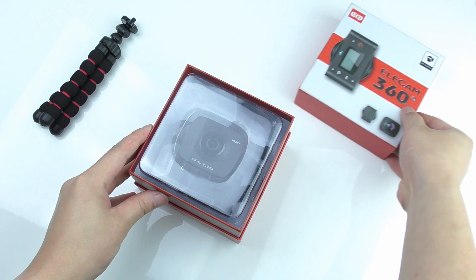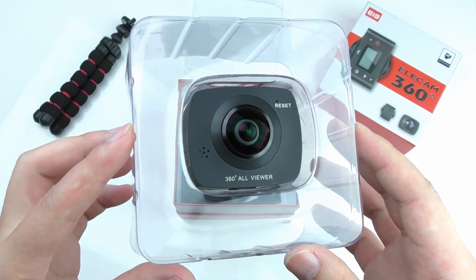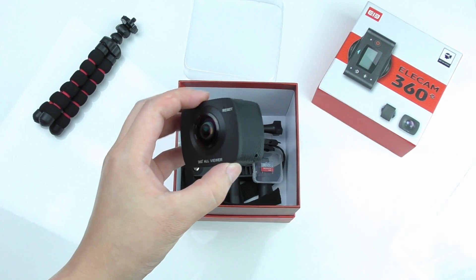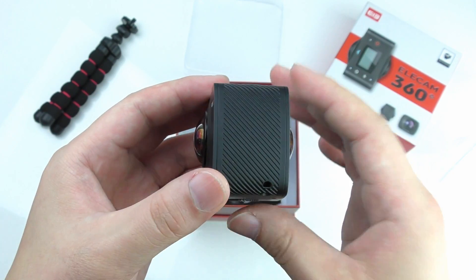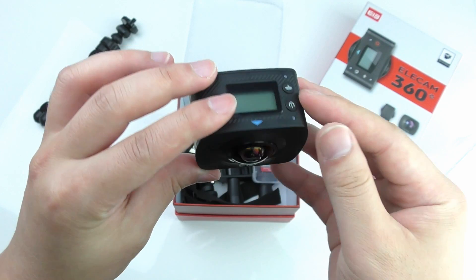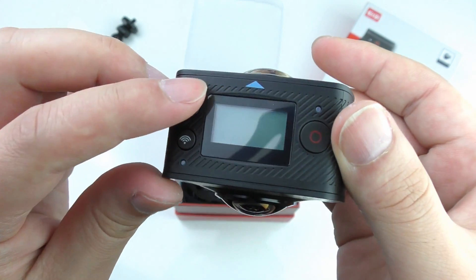So let's open the box. First we see the camera — very compact with a nice design and the first impression is good because the build quality seems to be fine. Here you see it from different sides, and on the top we find 3 control buttons with a LED indicator and a small display.